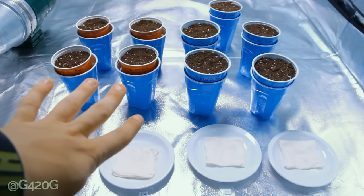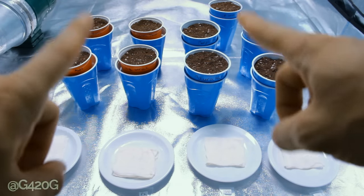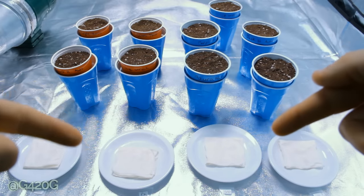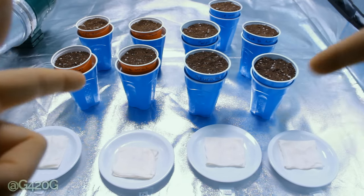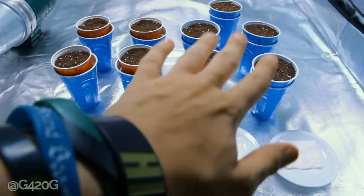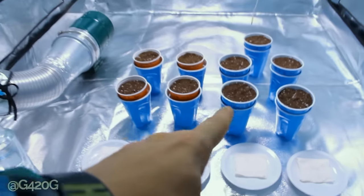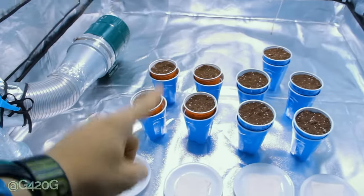We got four red ones on the left here, and we got five blue ones on the right here. These cups, after week one, are going to be transplanted into their final home of a five-gallon pot. After that first week of veg, we are going to be separating the cups here. They're all going to stay in this one tent for now — for the first week — the 4x4 tent underneath the G8 900-watt LED.